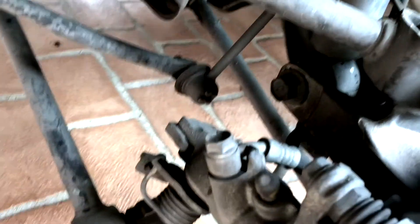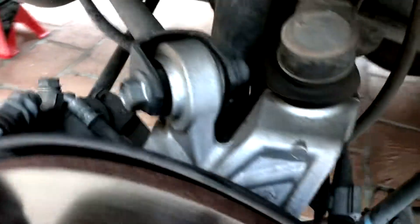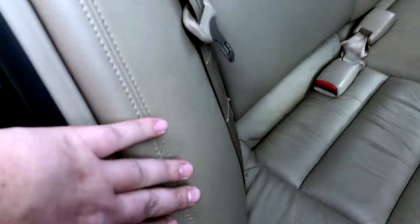I'm taking out the shock. You can see there it's just that one bolt. But here I need to take out this panel — apparently there's a screw underneath here and then this should come off.